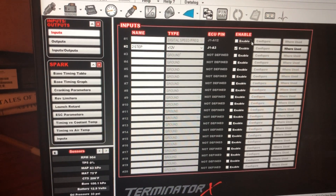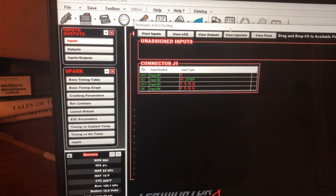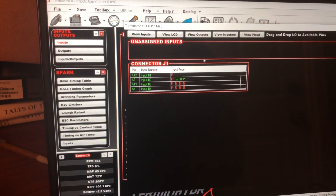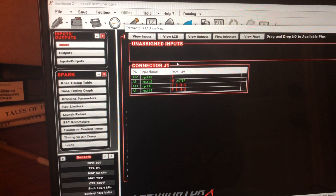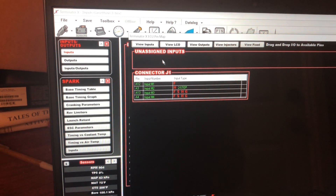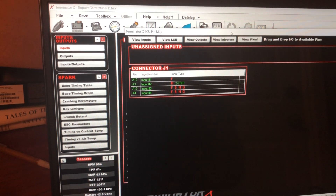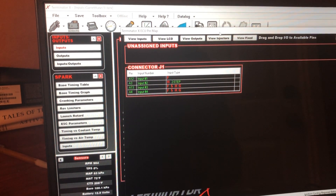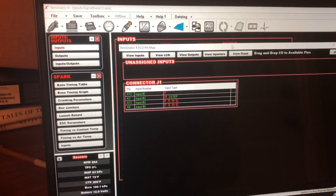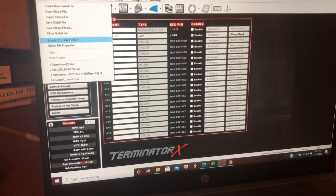I have this labeled two-step, 12 volts. Go to the pin map — there are two steps listed but nothing assigned up top. You have to drag and drop them into one of the inputs. That's pin A3 right there. Drag it and drop it — two-step A3. That should be good.